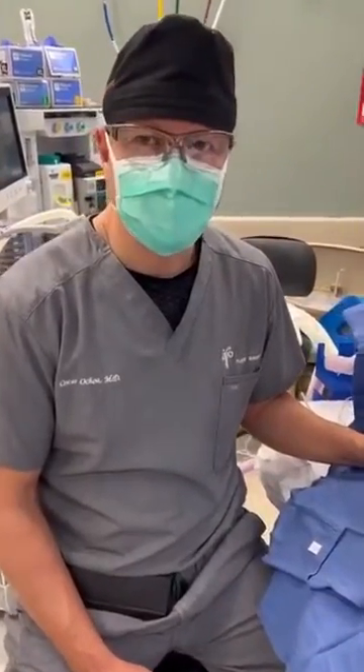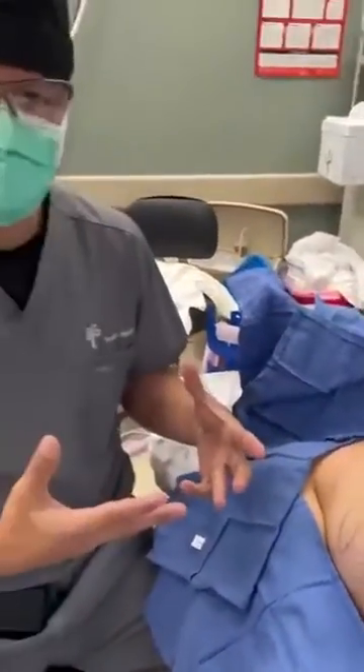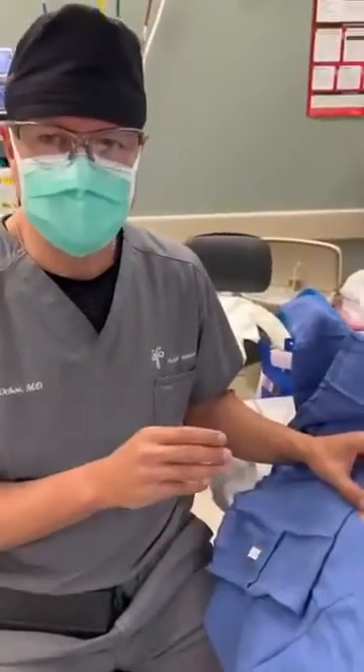Hi, good morning. This is Dr. Ochoa from PRMA. We're doing this short video today to answer some of the questions that we normally get about what we call a skin island.